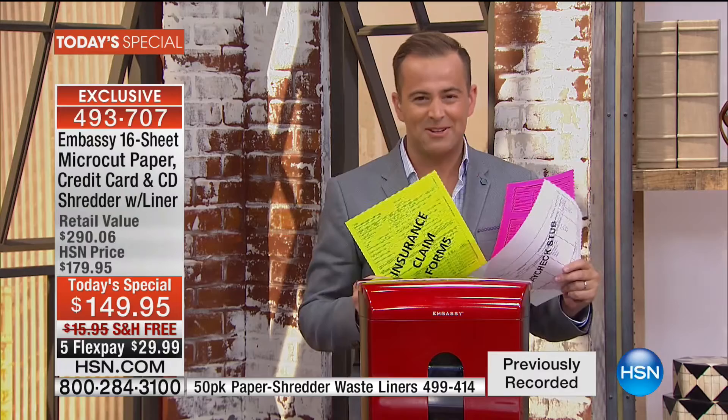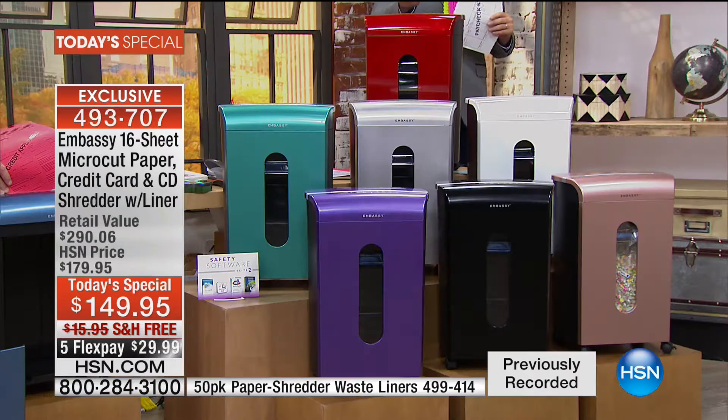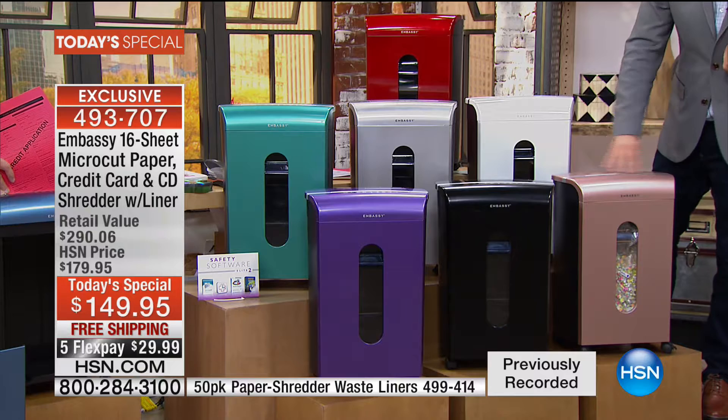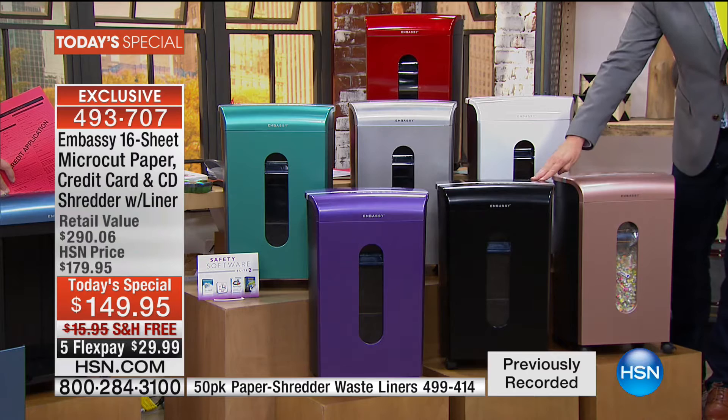I want to take you through the colors. This is the red in front of me — nowhere else can you find colors like this. This is a very limited today special. In the white, I have 275, so this will be sold out in the next 15 minutes. The rose gold is just going to blow you away — beautiful finesse, gorgeous sparkle and shine. We have the black, purple, green, the executive silver.